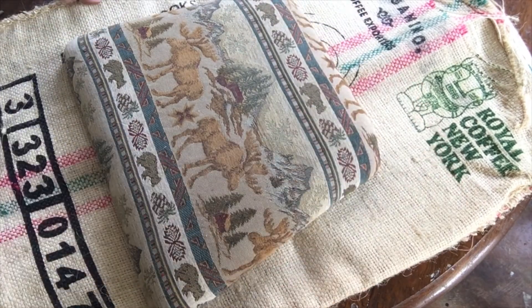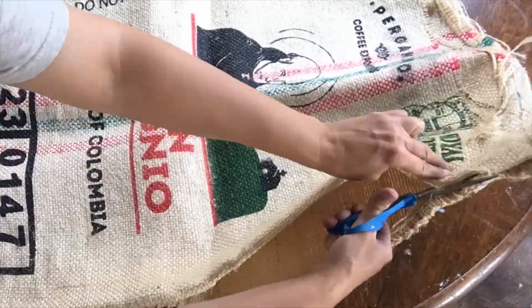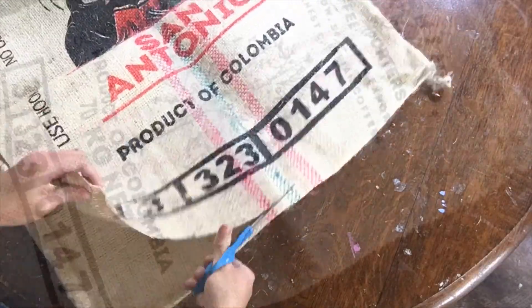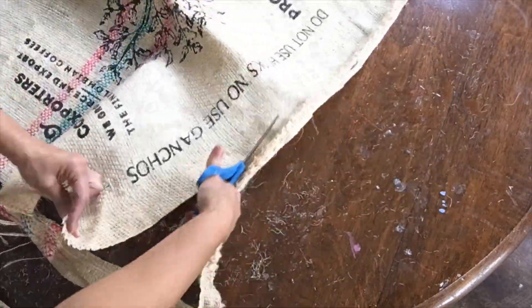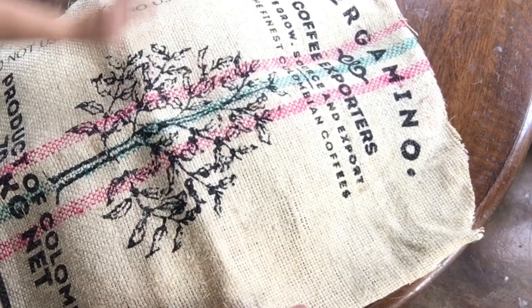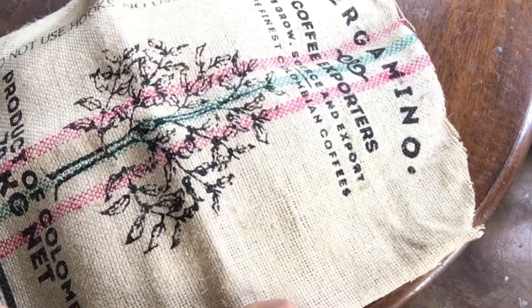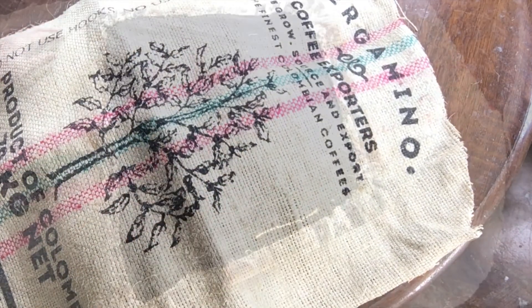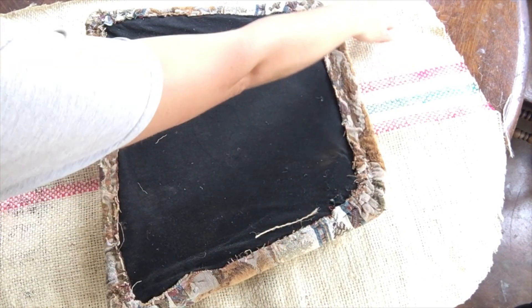These dining room chairs were in good condition and just needed some fresh paint and updated fabric. Burlap can be difficult to work with, so be sure to leave enough material all the way around the cushion — you will want enough to fold over so the staple will hold better and it will not tear through the fabric. Some coffee sacks have more of a loose weave, so you may want to check if you're able to see the old fabric underneath. If that's the case, you can either paint it with a solid color or use a lightweight fabric underneath the burlap.